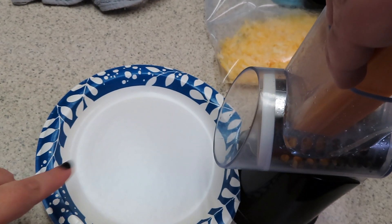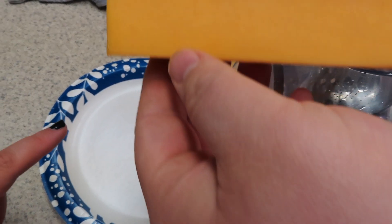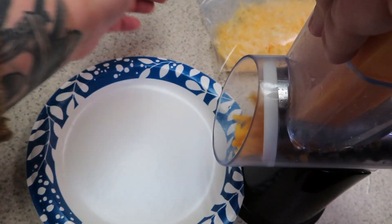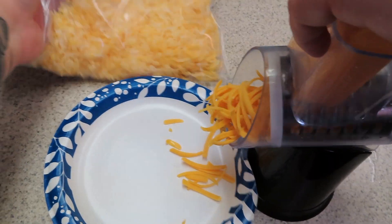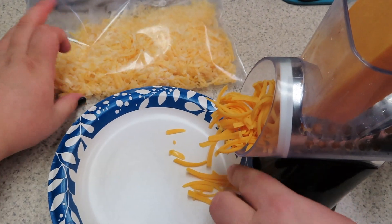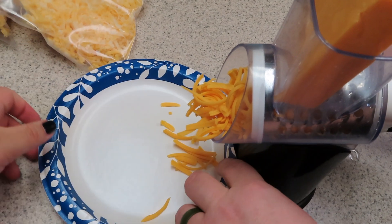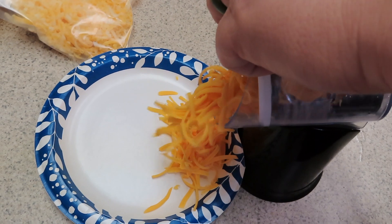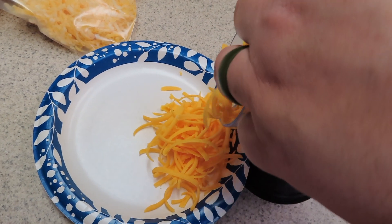We are shredding a full block of extra sharp cheddar cheese — this makes two cups. We also have about a cup and a half of Colby Jack that we're going to use. I always recommend using fresh shredded cheese because it tastes better and melts better, so go ahead and shred up all of your cheese and meet us back here.